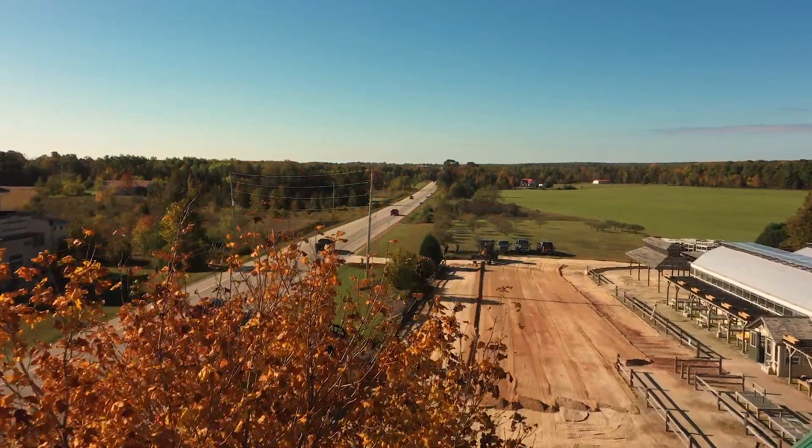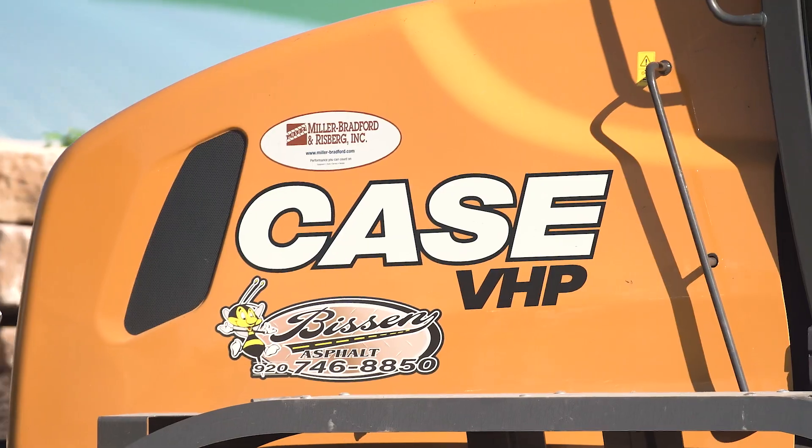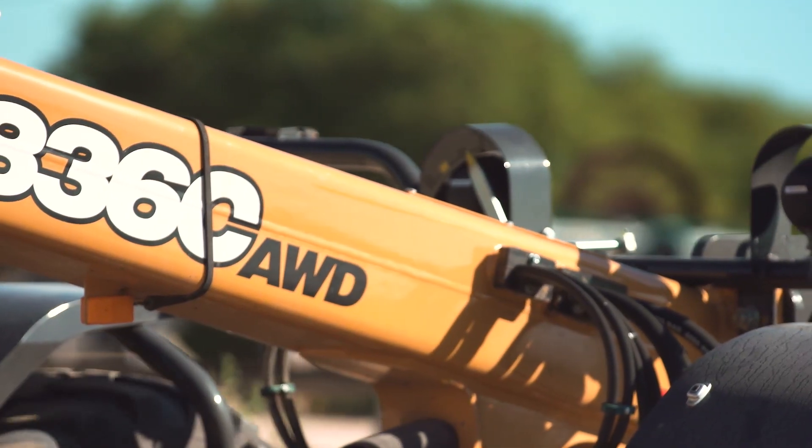My dad started up here in '68 and he retired in '04, and I started in '05 on my own, but we've been able to upgrade the equipment and stuff to where we are now.